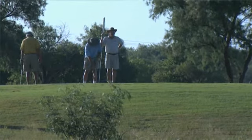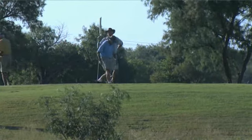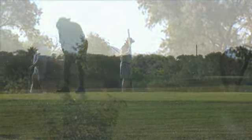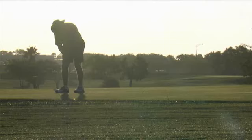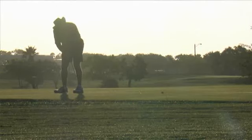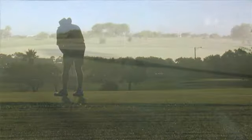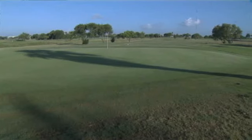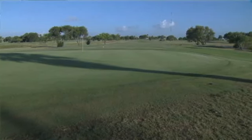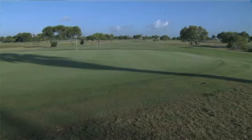Most of the golfers are thrilled by the conditions. We're not doing anything really aggressive — just lightly grooming weekly, no severe verticutting, and a light top dressing whenever we fit it into our schedule. The Seaspray is allowing us to provide outstanding putting conditions without a whole lot of extra effort.